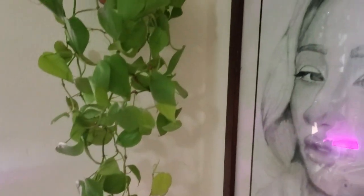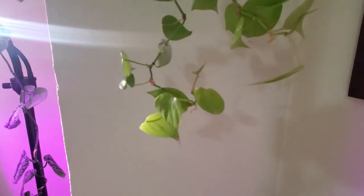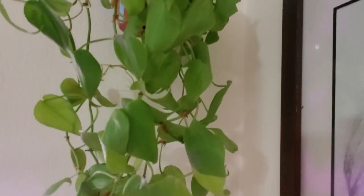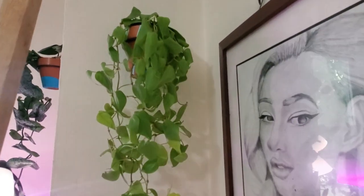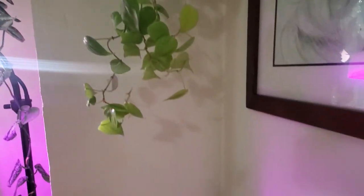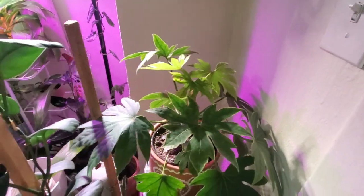This is another one of my neon heartleaf philodendrons — I loved it so much I have two. I've been debating whether to combine them into one fuller pot, but I like subtle splashes of color against the white walls in my home, so I may just leave them separated. Below is my fatsia japonica, which plays games with me — right now it's loving me with beautiful new growth.